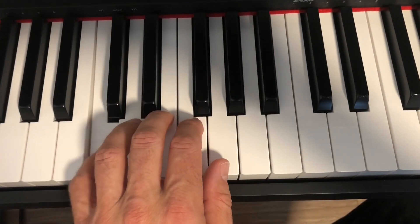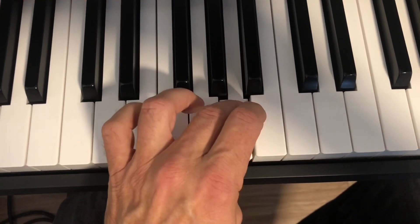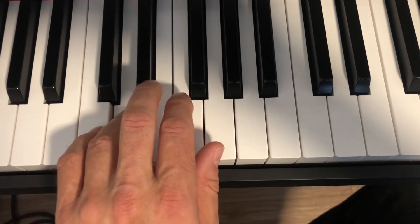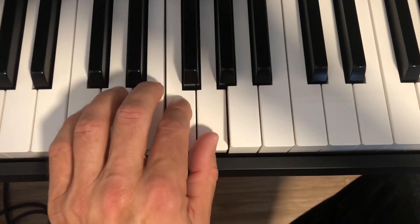Key of C, left hand. Notice the crossover — the three, and then back down, under with the thumb.